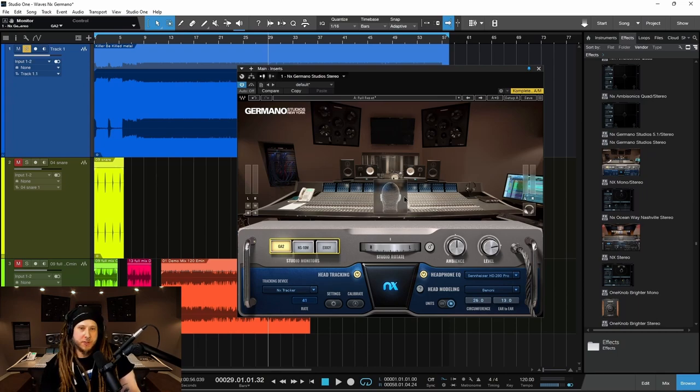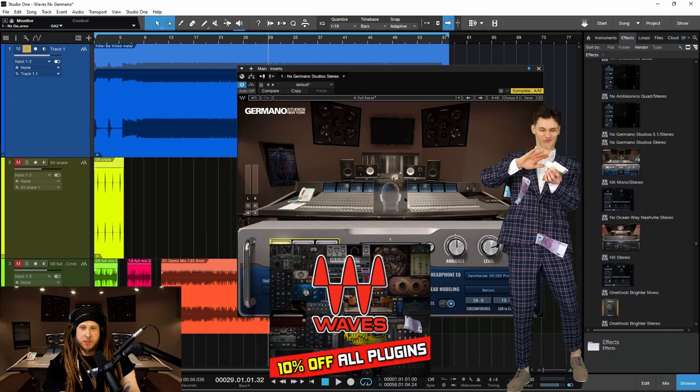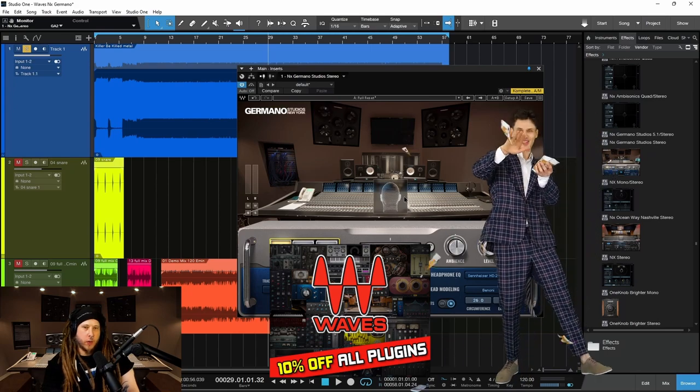Now, if you're going to pick this plugin up for yourself, I'll of course have links in the description below. And if you're going to spend over $50, I'll have a link down there to save you 10% off all of your Waves purchases.